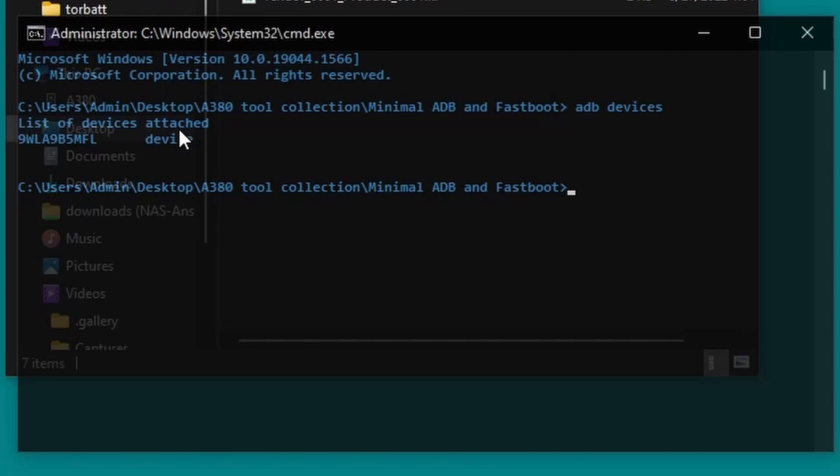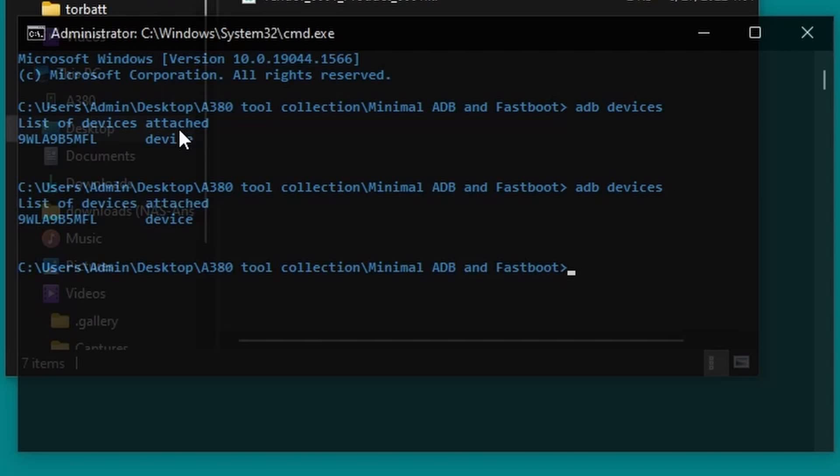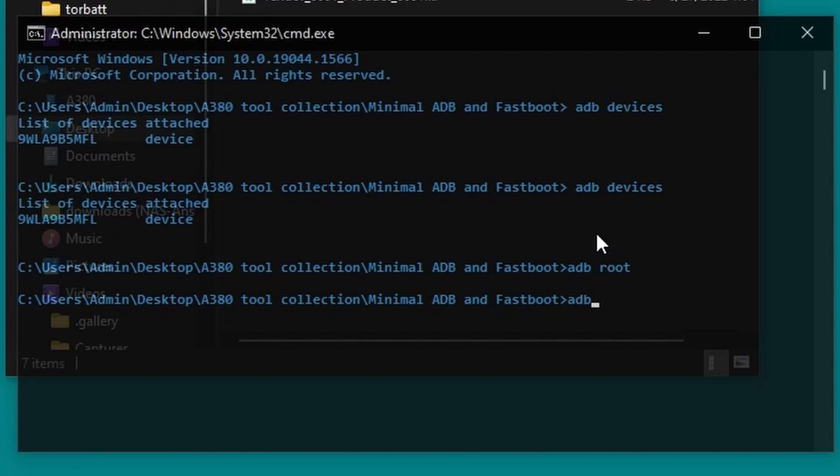Alright, as long as your device shows up using 'adb devices', we're ready to copy over the new key layout file. This is a point of no return — make sure you are in the Android launcher and not the GameMax launcher before continuing. Type 'adb root' then hit enter. Wait a moment, and when a new prompt appears you're ready to move on. The A380 is rooted by default, meaning we easily get access to the system partition. If it wasn't rooted, this whole thing would have been impossible.